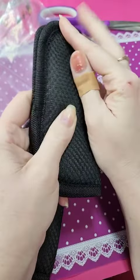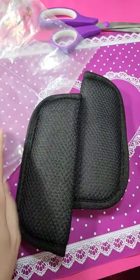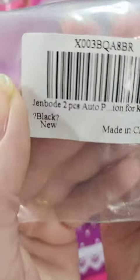That's about it. It comes with two, and this was the paper for it.